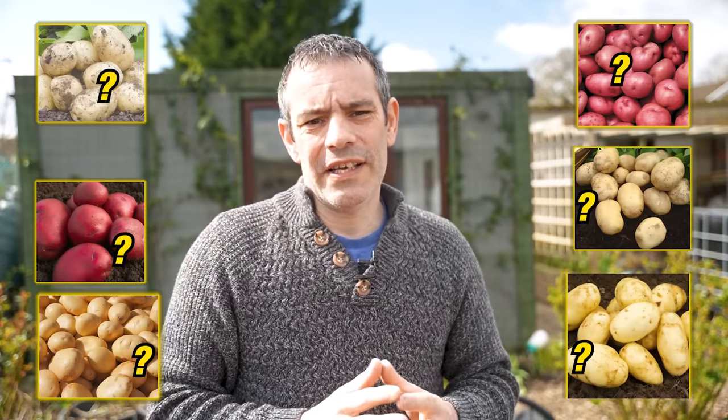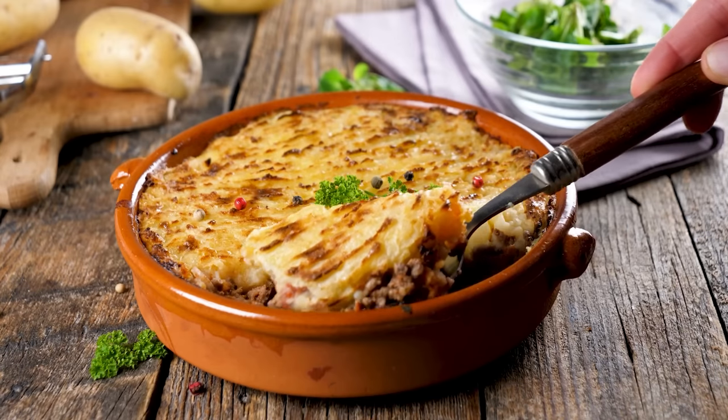Remember, when choosing a variety, consider your local climate and growing conditions, as well as your culinary preferences. With these top varieties in mind, you'll be one step closer to a bountiful harvest of delicious homegrown potatoes.